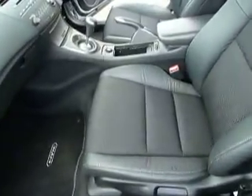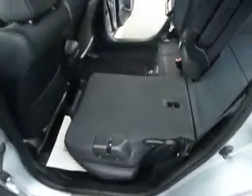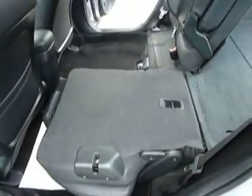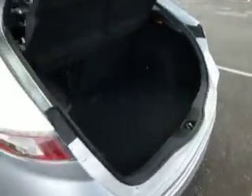We've got half leather interior. There's also the facility to put the rear seats down flat, which increases your luggage space capacity. Moving to the rear of the car, we have the boot space.